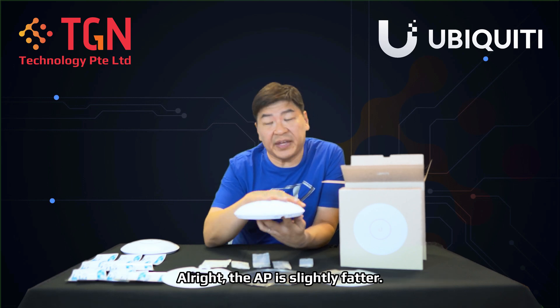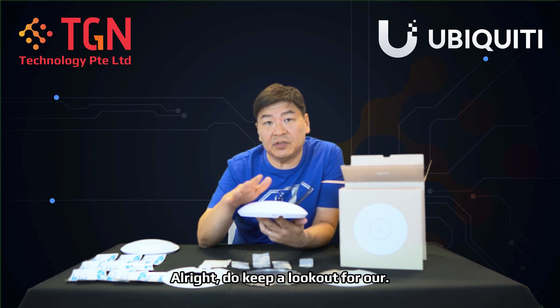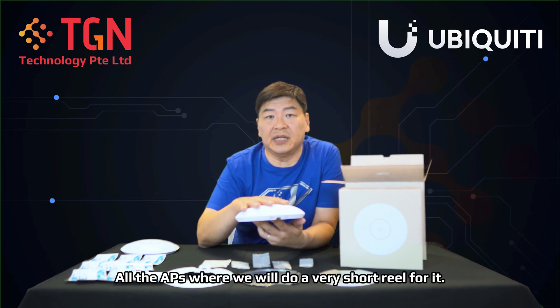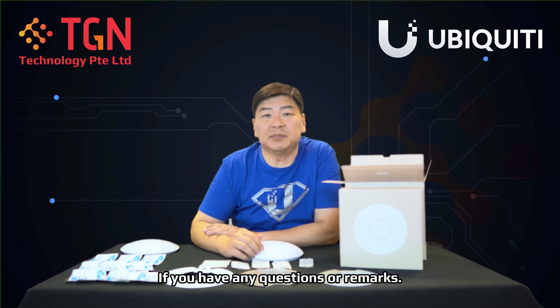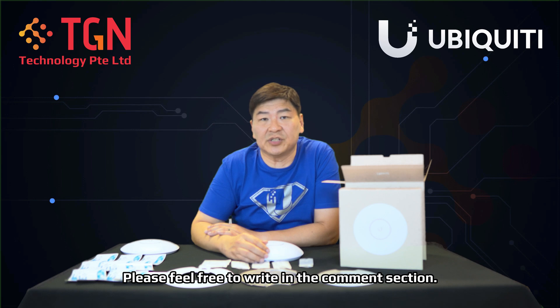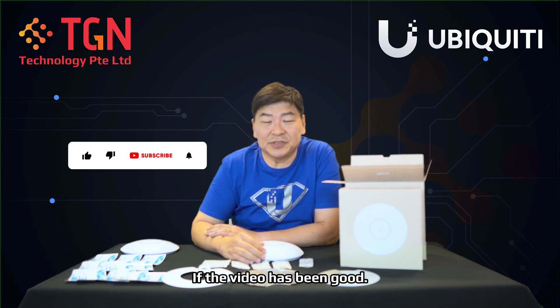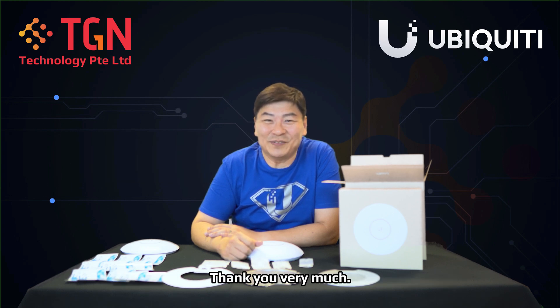Do keep a look out for our short reels on YouTube where we'll do a quick comparison between all the APs. Meanwhile, if you have any questions or remarks, please feel free to write in the comment section — we'll try our best to answer as soon as possible. If you found the video helpful, please remember to like and subscribe to our channel. Thank you very much.